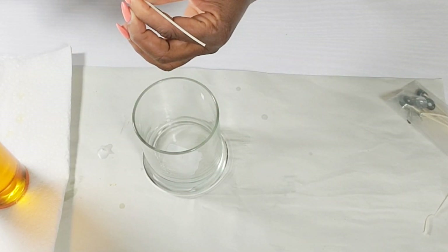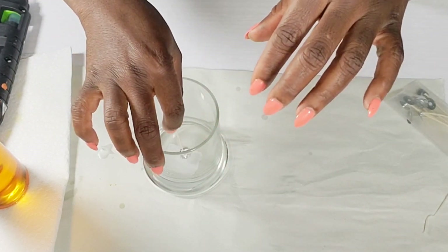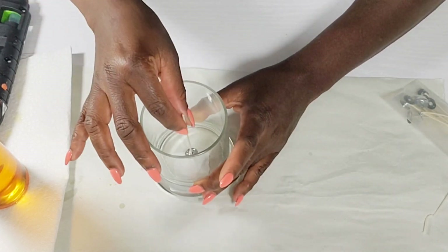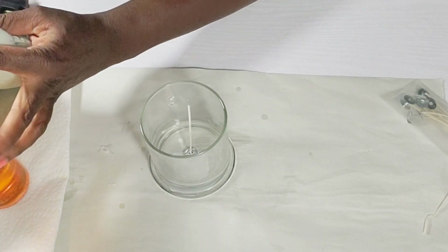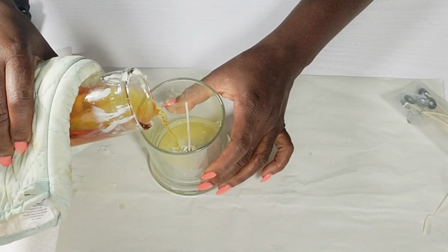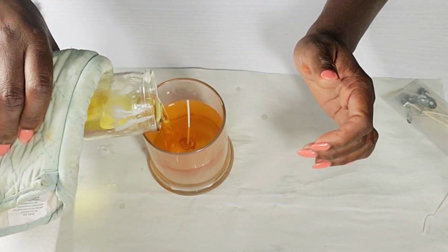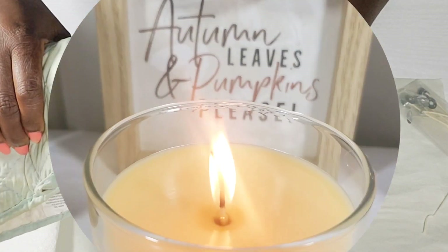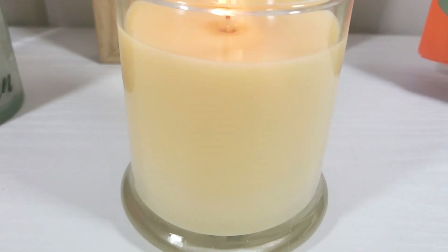I'm adding some glue to the bottom part of the wick and placing it right down in the center — adding glue helps keep it in place. Then I'm going to slowly pour that melted wax and those melts into this little jar. I want to make sure I pour it slow so nothing splashes, and I want to make sure this candle sets smoothly. I only used one candle with the melts mixed in to fill this jar. Once it's set and dried, that is it — it's so perfect, I absolutely love it, and I thought that scent was perfect for the fall season.